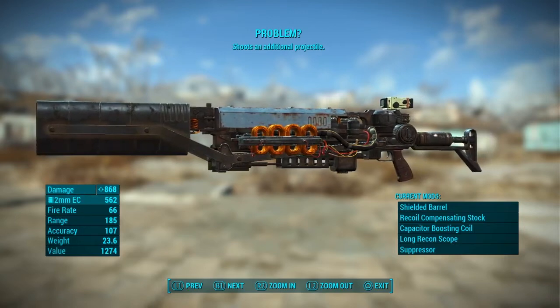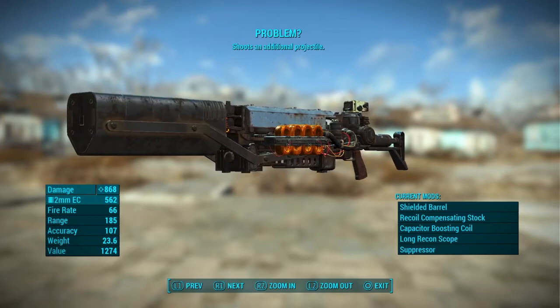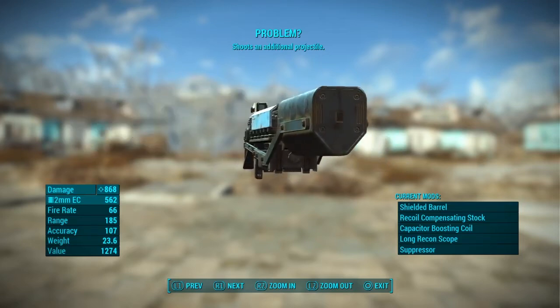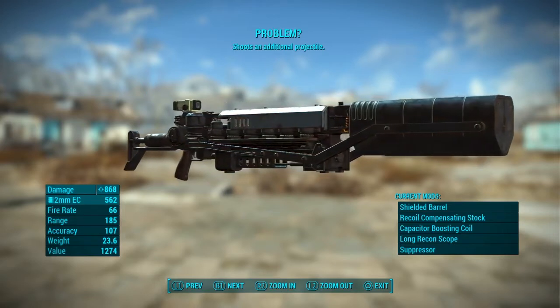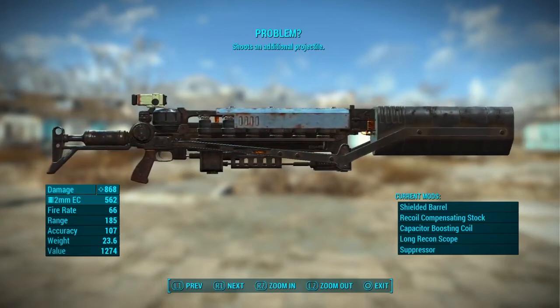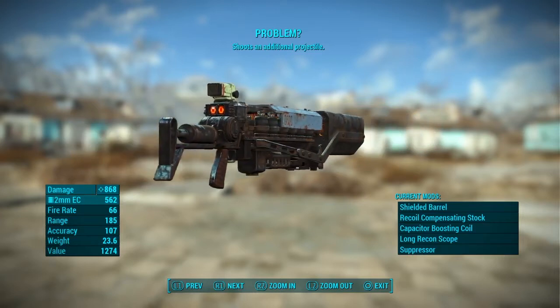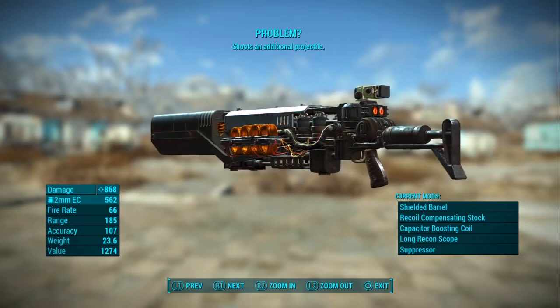The Gauss Rifle is basically a rail gun that can be held in your hand. It uses magnetic induction to propel a ballistic projectile at incredible speeds. Each shot from this weapon can be charged for maximum damage by keeping the trigger held for a moment before releasing. But it can only fire in one of two states: fully charged or zero charge.